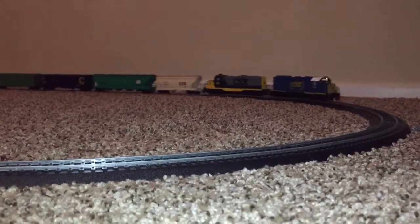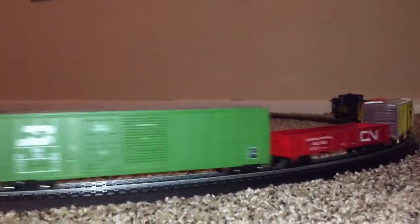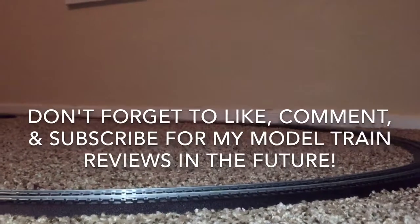That's basically it. I hope you guys enjoyed this review on the Concord, Intermountain, and Athearn freight I got. Thank you guys for watching this review. Subscribe for more model train reviews in the future, and stay tuned for more content on the channel. Thank you guys for watching, and goodbye.